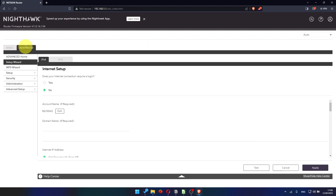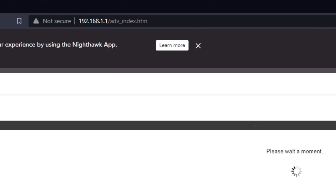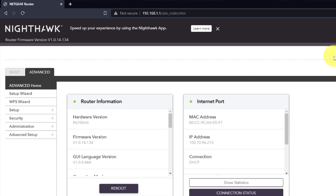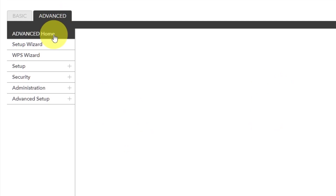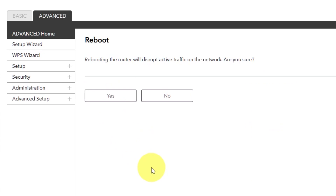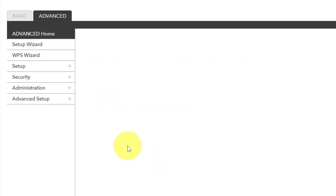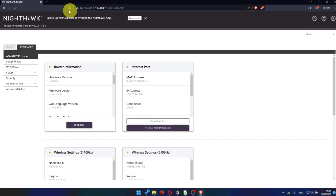Now you need to reboot the router. Go to the router's web interface if you were logged out. Go to Advanced, then Advanced Home. Click the reboot button and click yes. After restarting, wait a few minutes and try googling something.